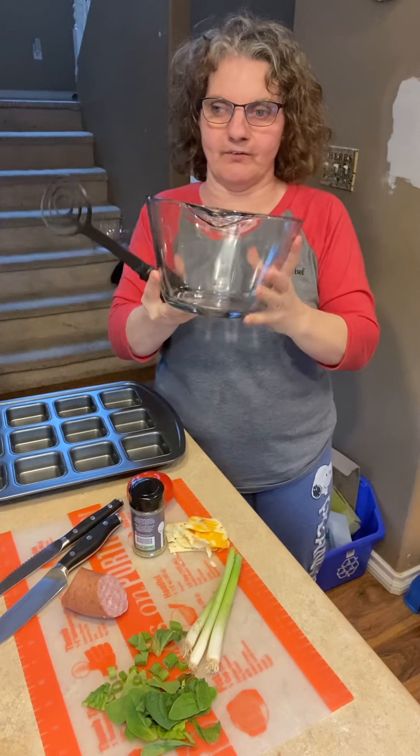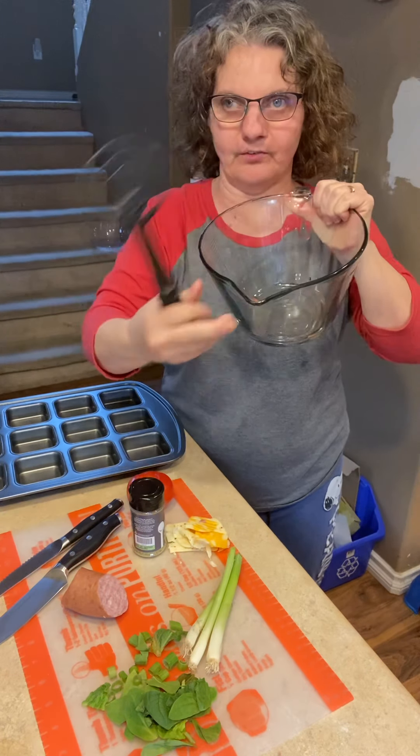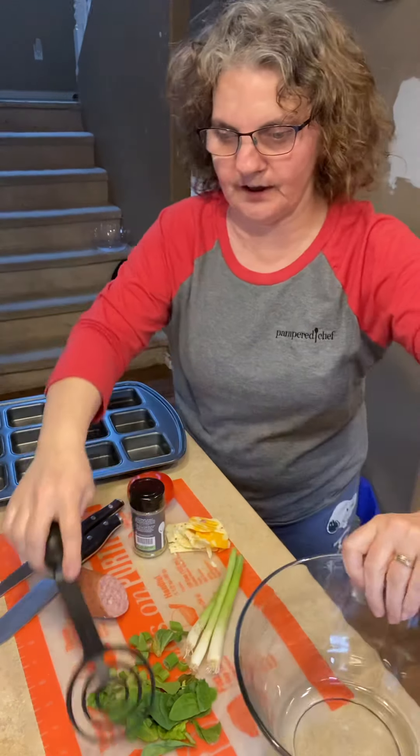I'm going to use the batter bowl. It has the measurements on the side and it has a spout, so it'll be nice to pour the egg into once I'm ready.